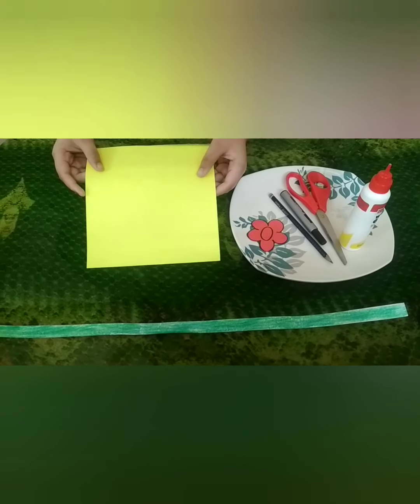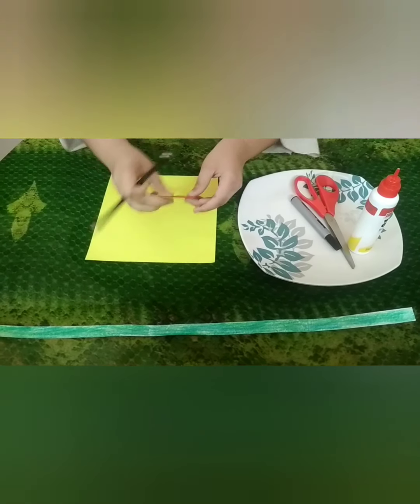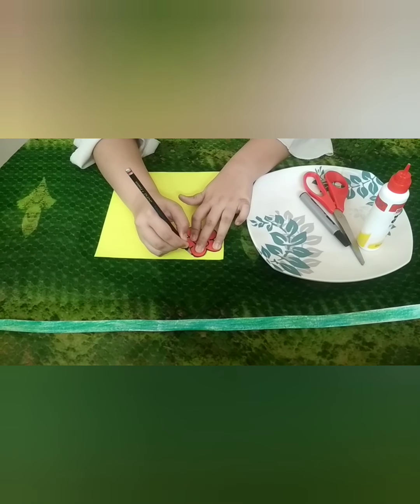First of all, take a yellow sheet and draw some flowers with the help of this cutout.